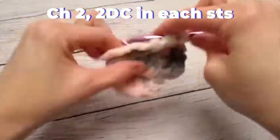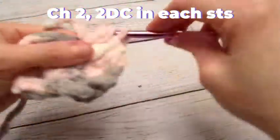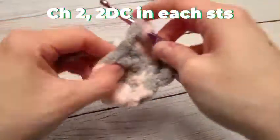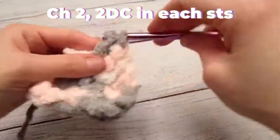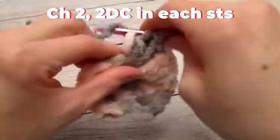I'll meet you guys back here when I'm done with this row. Like I said, it's going to be two double crochets into each stitch around, and that's going to total 20 double crochets all the way around.